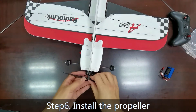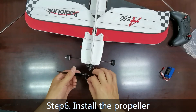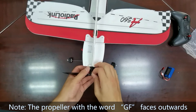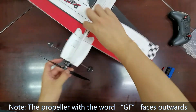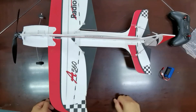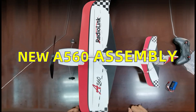Step 6: Install the propeller. Insert the propeller into the nose and connect two screws with the rubber band. Now assembly is done — connect the battery and then you can fly it.